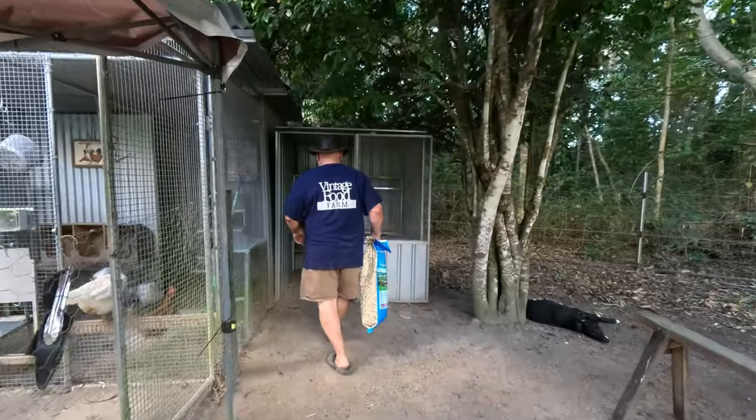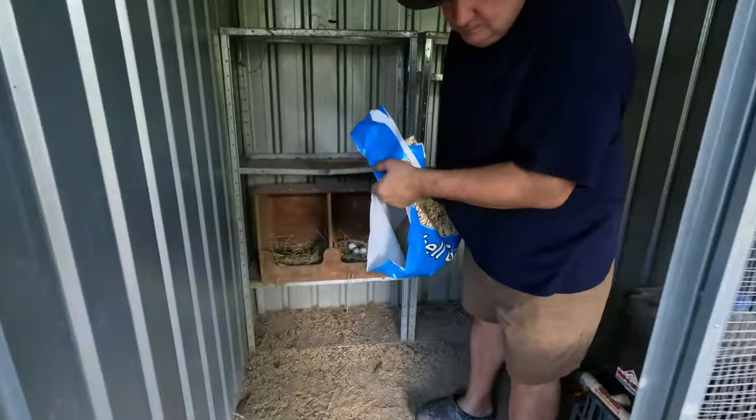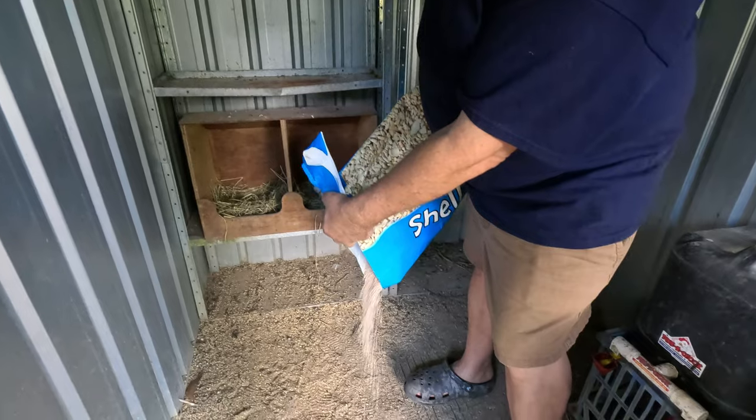Now we're going to put some grit in the bottom of the bantam coop as well - especially when they've started laying, we need to make sure they've got heaps of calcium.